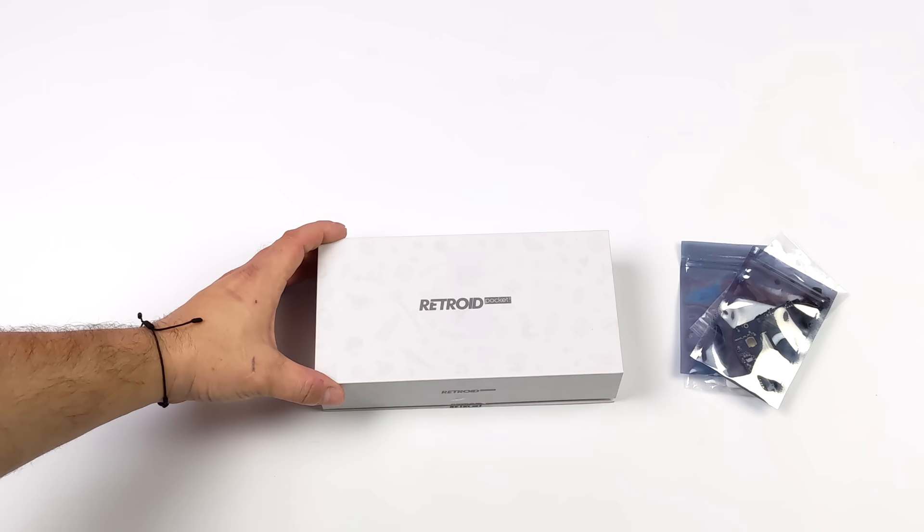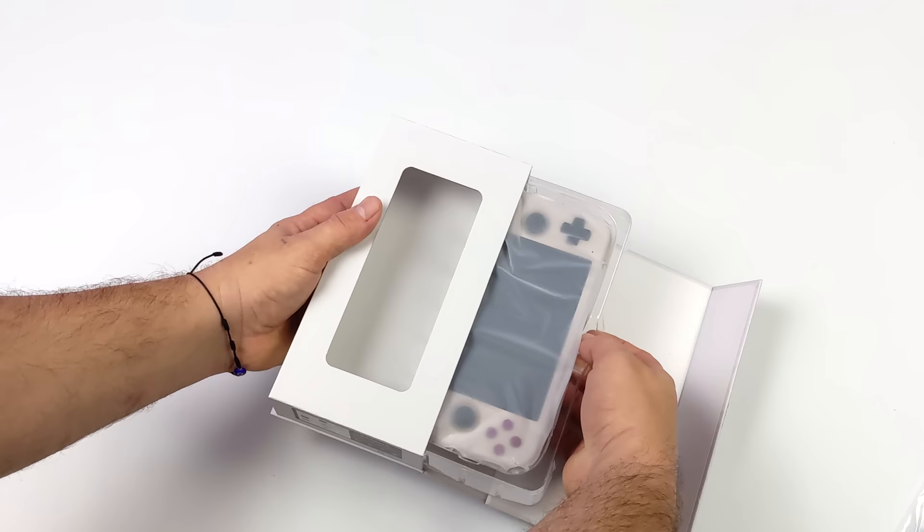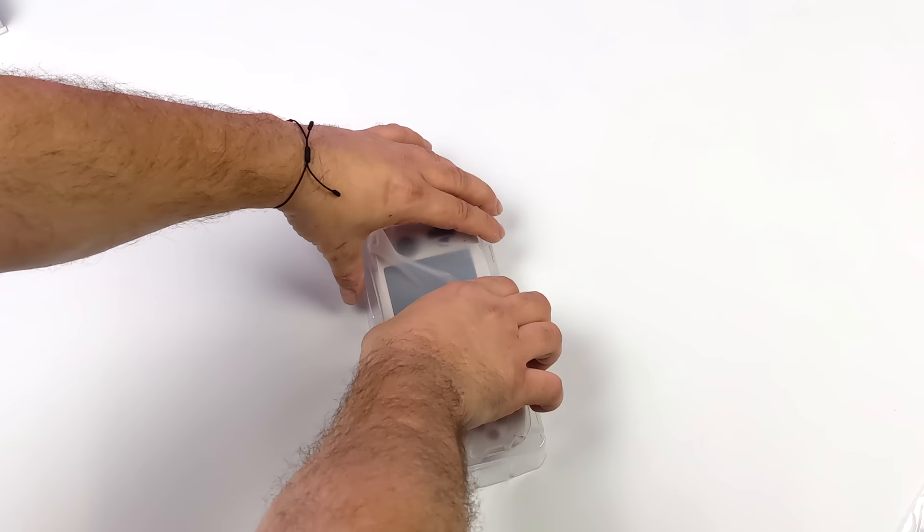I've been really excited about the Pocket 3. These are marketed as retro gaming consoles, but one of the main things I wanted to do was game streaming — be it Moonlight, Steam Link, xCloud, GeForce Now, and even PS5 streaming. We've got a 4.7-inch 16x9 IPS display, which would be great for playing PC games on this.